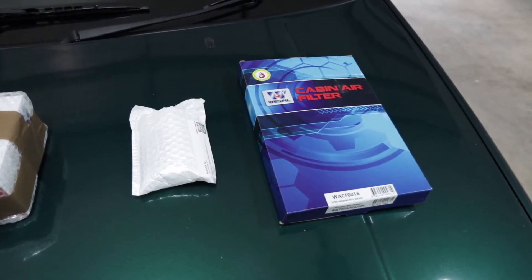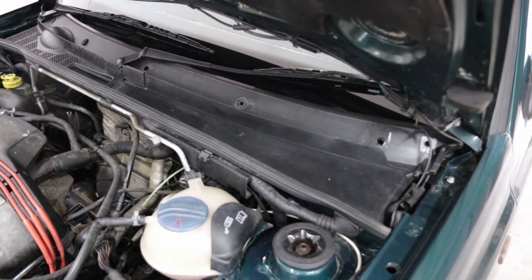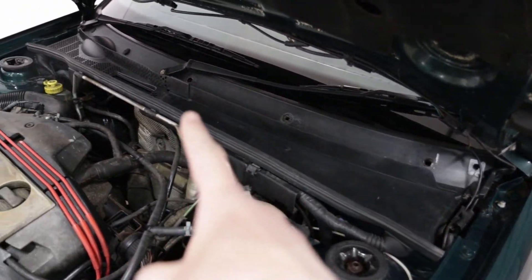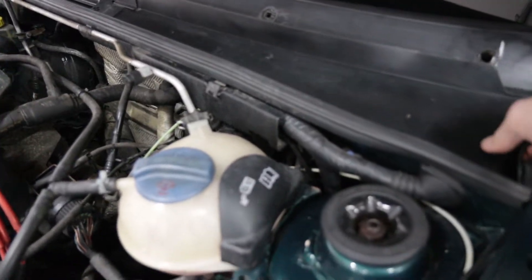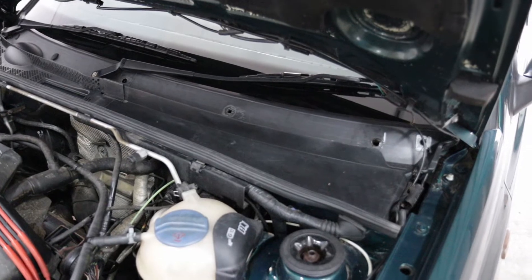Let's get started on installing the cabin filter. Ignore my extremely dirty engine bay, but up the top here there are three fasteners that need to be removed, and then this piece of plastic can be awkwardly removed from the car — that will reveal the cabin filter.